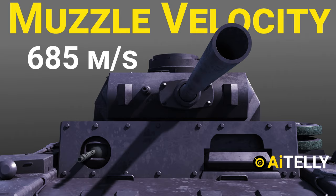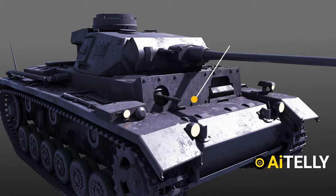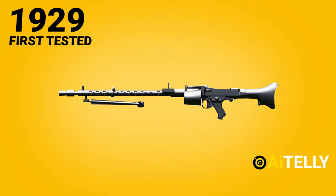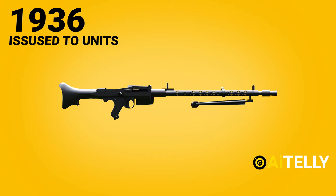The secondary armament was the Maschinengewehr 34, or MG 34, a German recoil-operated, air-cooled machine gun first tested in 1929, introduced in 1934, and first issued to units in 1936. It accepts the 7.92×57mm Mauser cartridge.